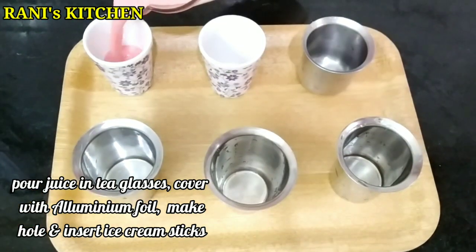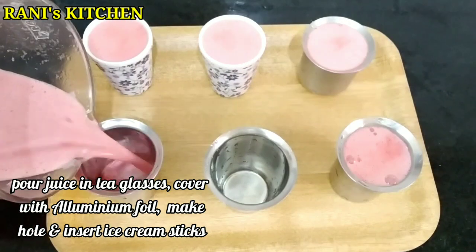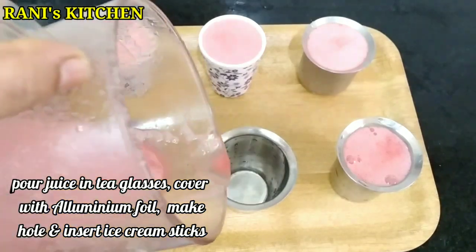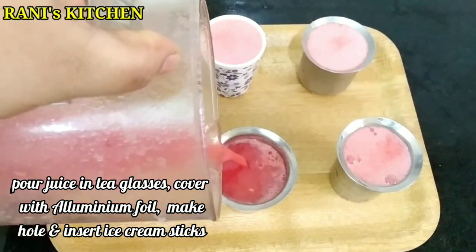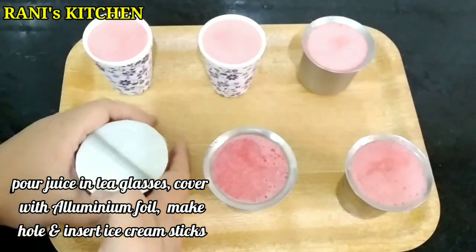Now we have tea glasses and we transfer the juice to the glasses. When we transfer the juice, we cover it with aluminum foil, pressing the foil to cover the edges of the glass.